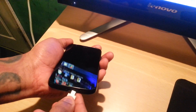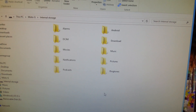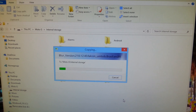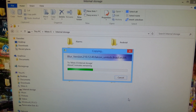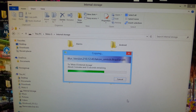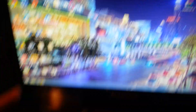Once you've downloaded that, plug your phone in to the USB cable, then drag and drop that OTA update file onto your SD card. Once it's finished copying over, close that down and unplug your phone.